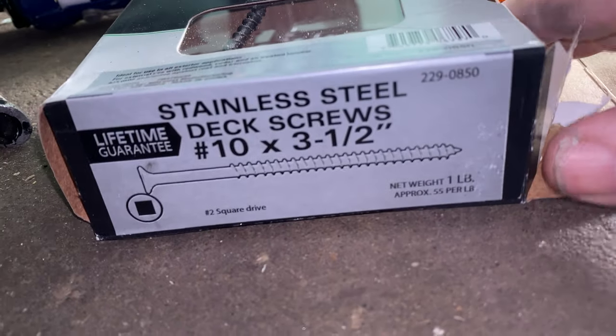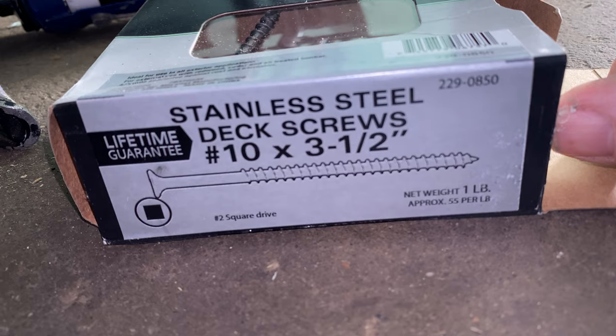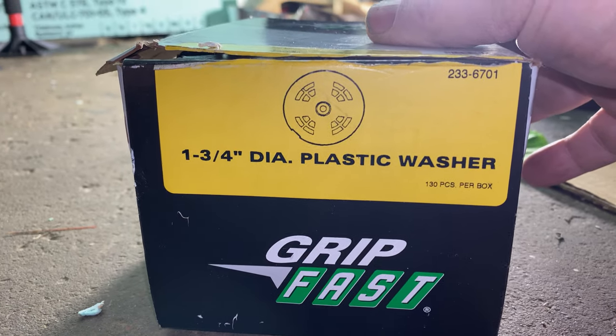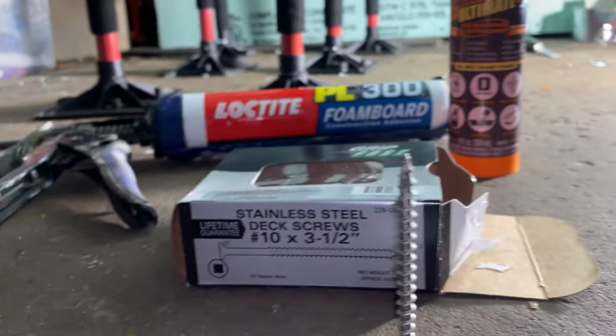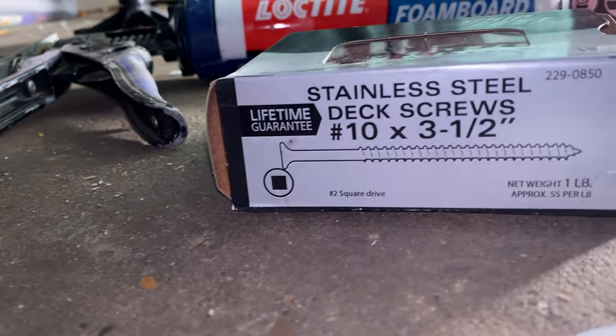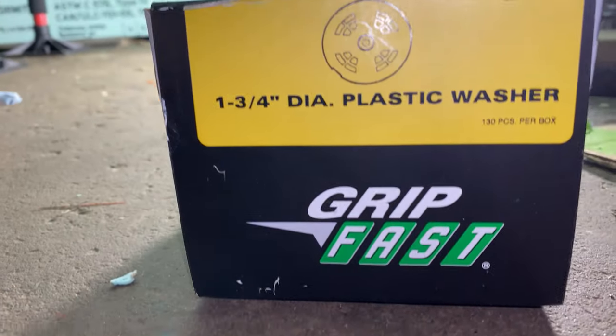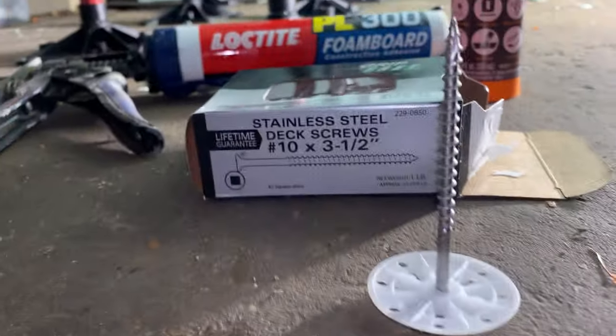I would suggest just buying a five-pound box of these stainless steel screws and a couple boxes of these plastic washers. In the description I'll leave a link for the screws and the washers.